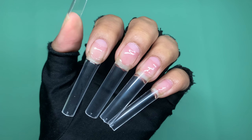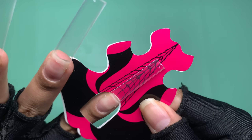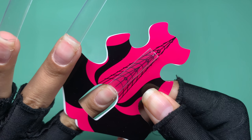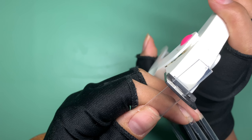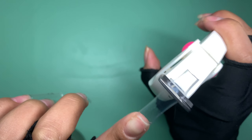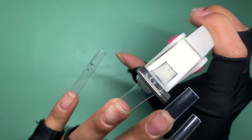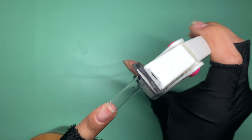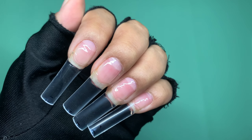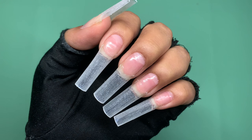Now I'm going to cure in the lamp for about 60 seconds. They came out super long, so I'm going to cut them down — I marked them all with a sharpie and now I'm trimming them to the same length with my nail clipper. Once all tips are the same length, I removed the shine from them and now we're ready for application.